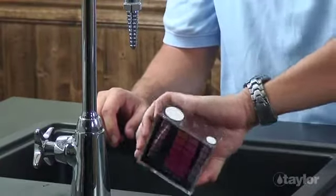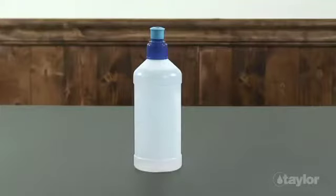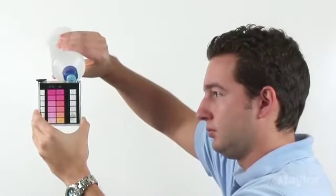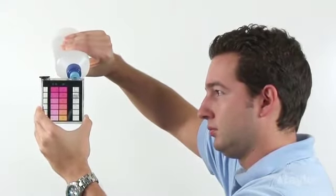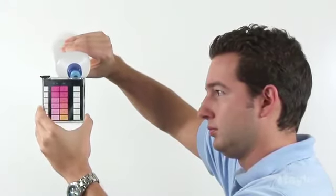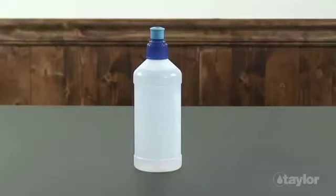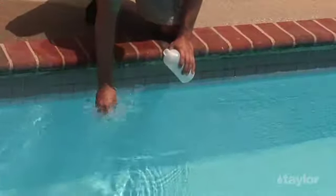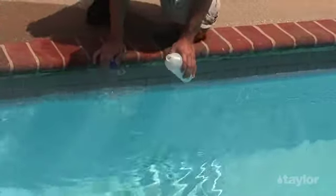It may be more convenient to fill a sample bottle once than to fill test tubes several times at poolside. You'll need at least 8 ounces or 250 milliliters of water. If you decide to use a sample bottle, choose one made of plastic for safety's sake. Pool supply stores often have inexpensive sample bottles with special dispenser caps that are very handy. Sometimes they give them to customers for free. Rinse both the bottle and the cap several times with the water to be tested.